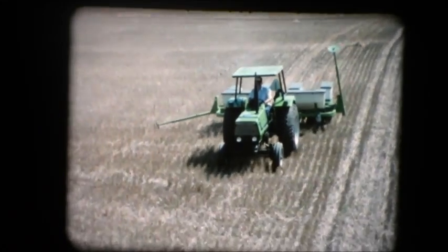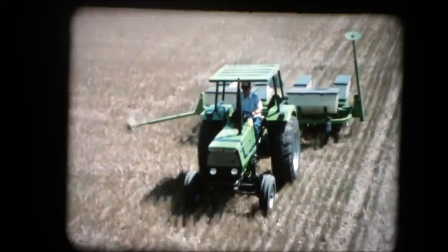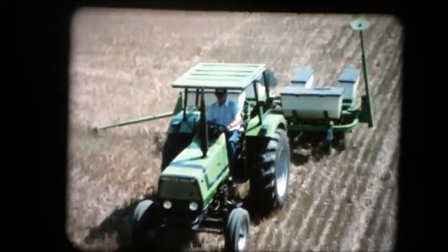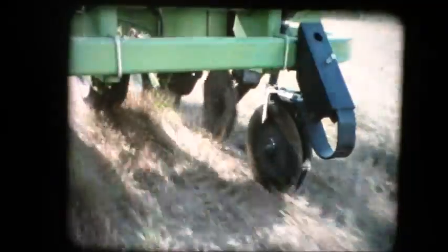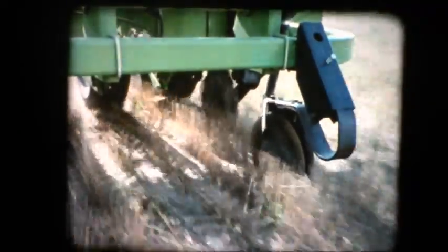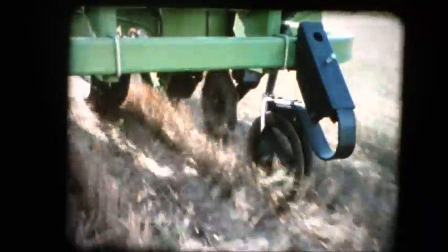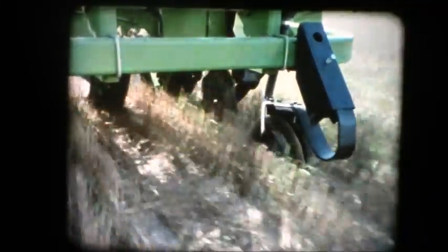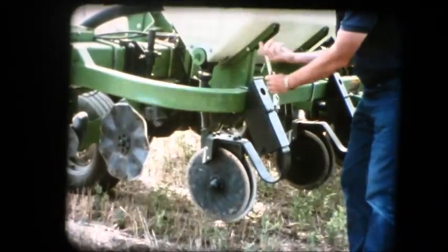Several optional accessories are available for the Model 385 QuadraDisc planter. One popular option is the granular fertilizer system, which mounts on the front frame bar. The big fiberglass boxes provide many years of dependable operation. The rugged double-disc openers work well in all types of field conditions, and their offset cutting edges can slice into the toughest soils. The fertilizer openers have an extra-heavy leaf spring mounting assembly that provides a strong down pressure for ground penetration. Just turn the tension bolt to adjust the depth control on the fertilizer openers.